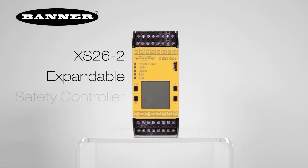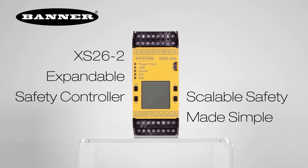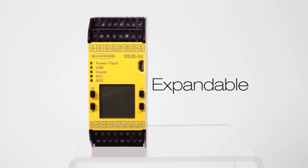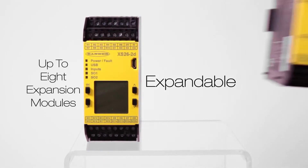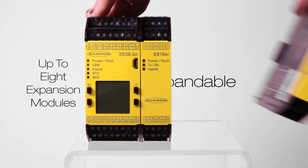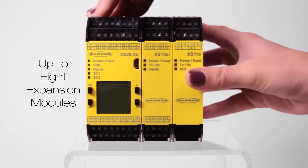Banner's new XS26-2 Expandable Safety Controller is a cost-effective, easy-to-use solution that is scalable to fit your specific machine safeguarding requirements. With the option to add up to eight input or output expansion modules, your safety system can be designed to meet today's needs, but flexible enough to grow with your future machine enhancements.